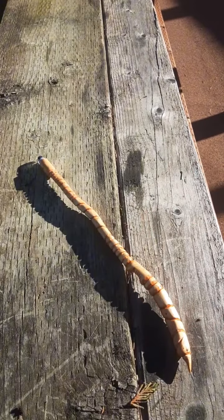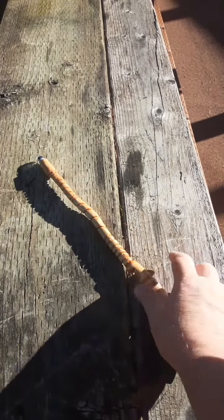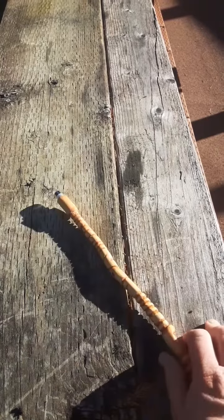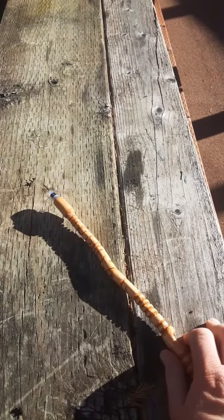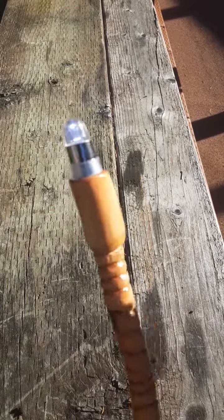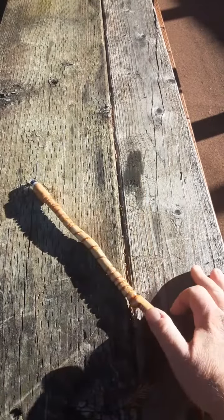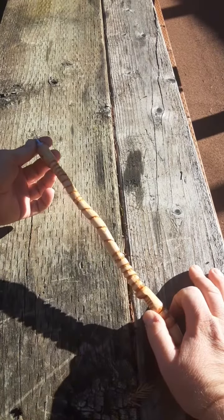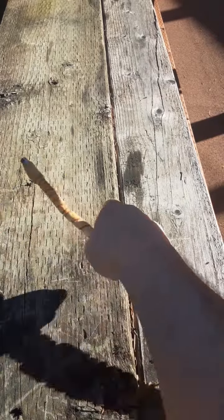Here lies the first official light-up wand that I've made. It is pretty awesome. It's hard to see — I'm using the morning day sunlight, and it really is brighter than hell right now. But this is what it is.